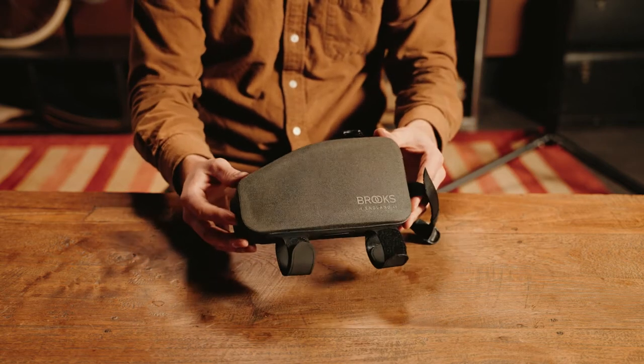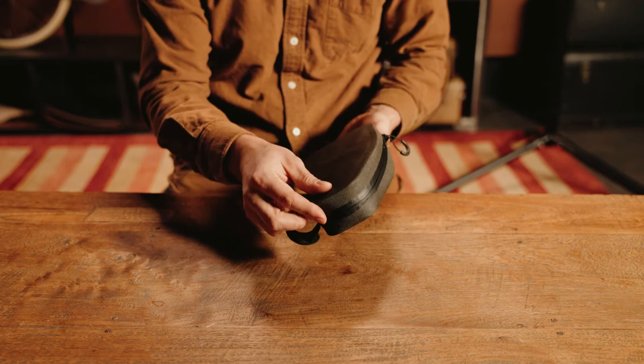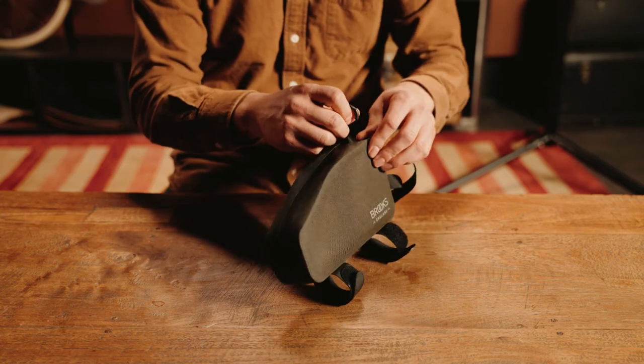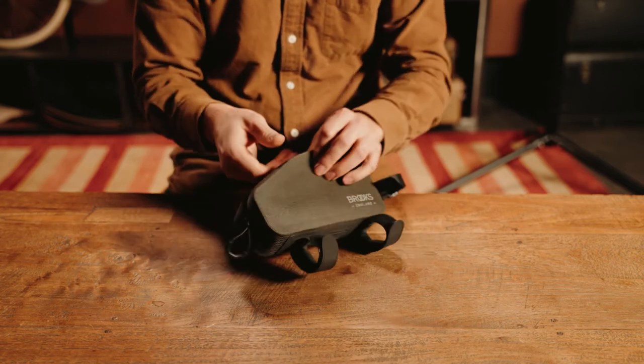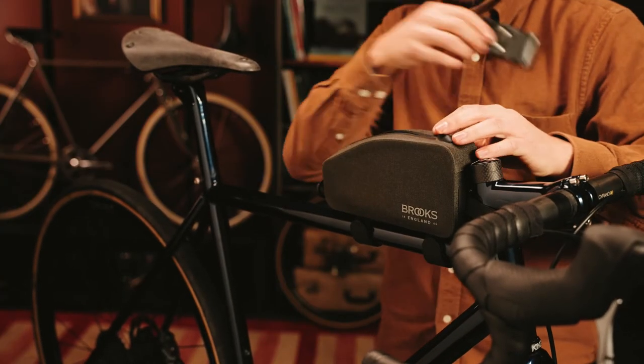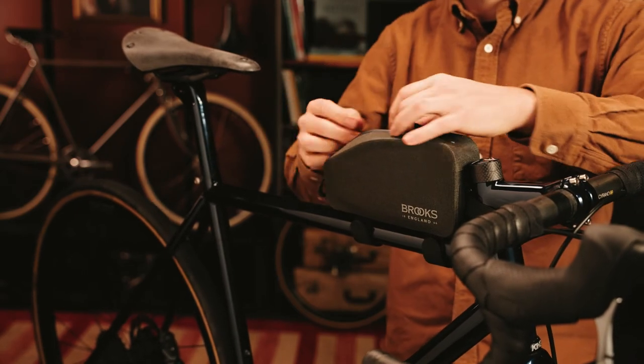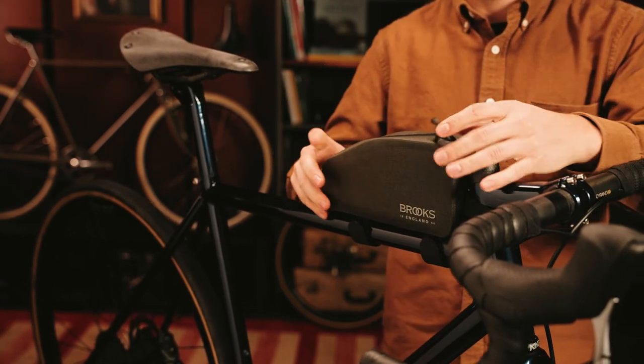The entirely welded 100% waterproof construction ensures this bag stays dry inside. A light internal foam padding protects contents and reduces clutter. The YKK coated zipper keeps contents dry and safe, while the one finger zipper puller allows quick and easy access on the go.